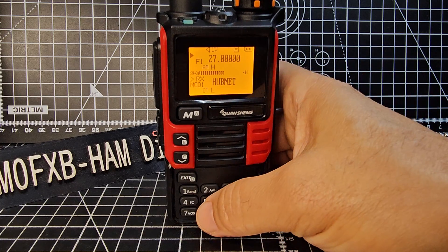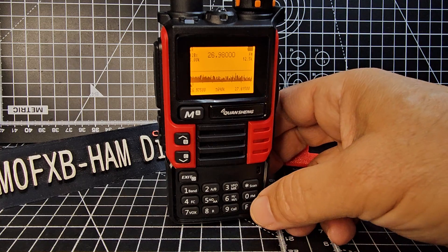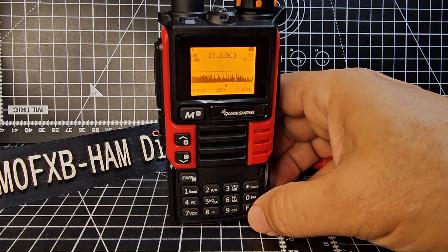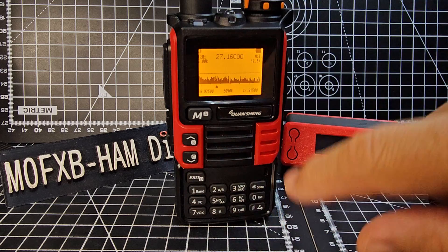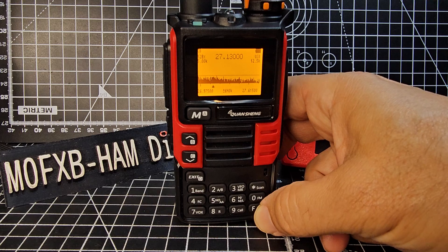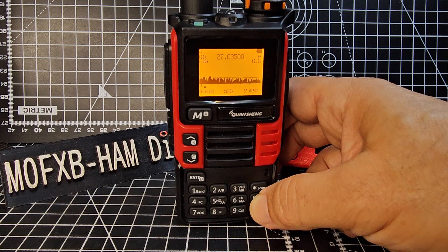If we go F then 5 we've got the spectrum scan. In this one we can select USB. So effectively we're scanning — you can see AM then USB. You can bring down the squelch also. You need the right antenna as well. There are modification boards you can buy that you can install into one of these devices. It will also do FM — so you can do CB.